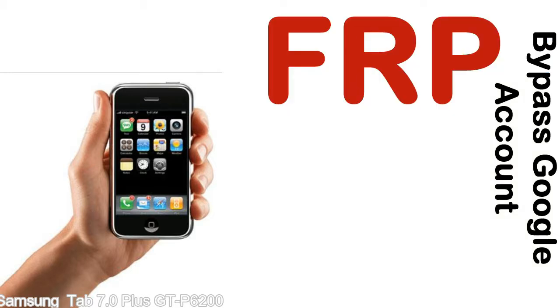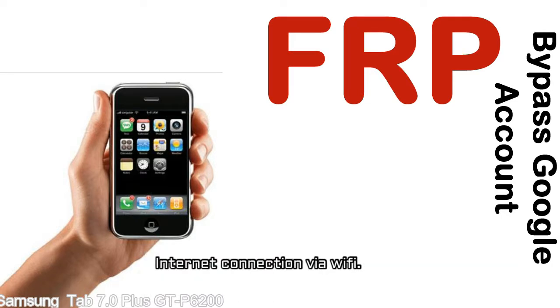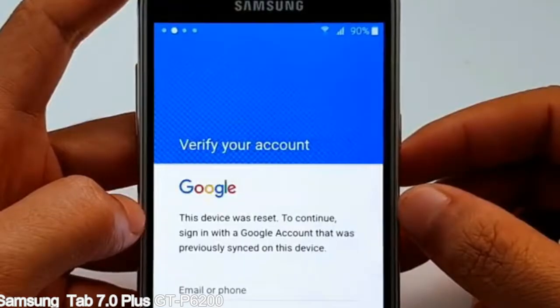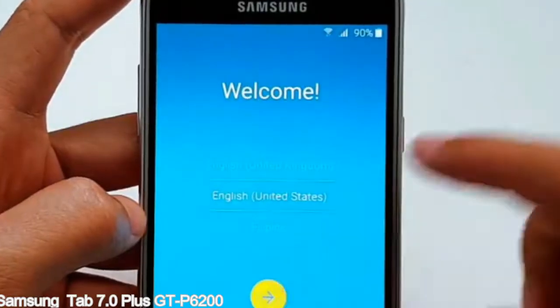Before starting: 1 — make sure that your device is well charged. Ideally, the battery level should be around 60 to 70% — the more the better. 2 — Internet connection via WiFi. Here is a step-by-step guide on how to bypass the Google account on your Samsung Galaxy device.